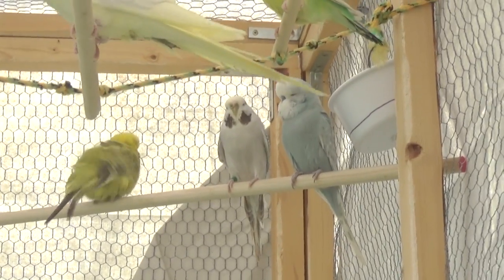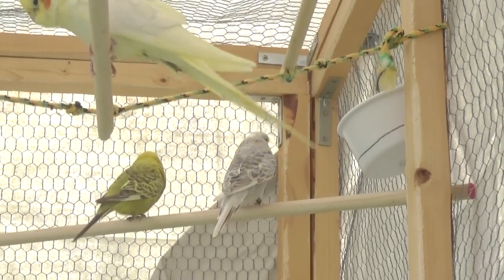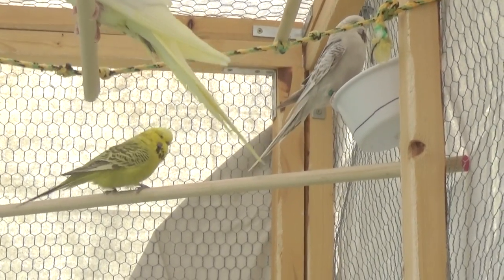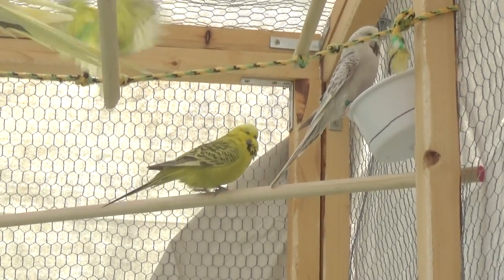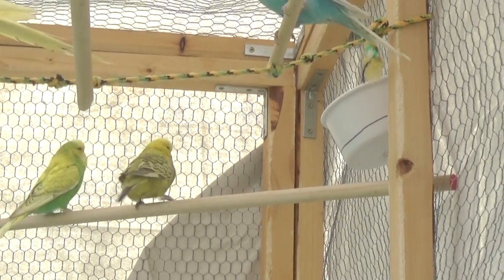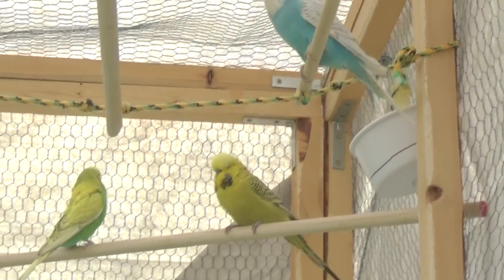Let's talk about dark factors. Dark factor is a color changing gene, and what it does is put a layer of just a slightly grayish layer over either the blue or green of the bird's body, making it a darker color.